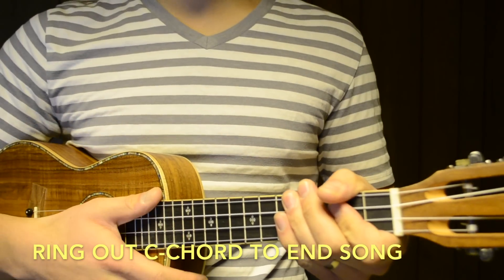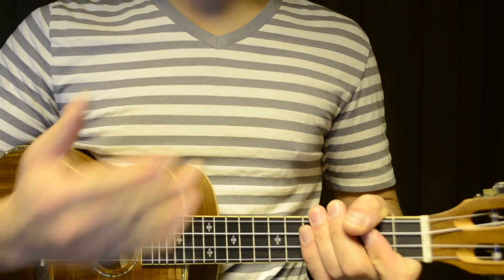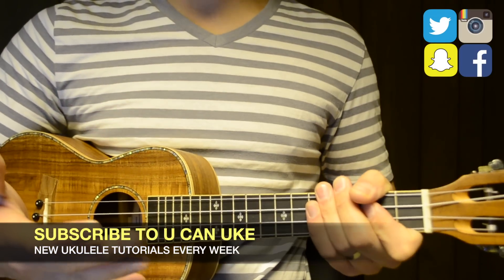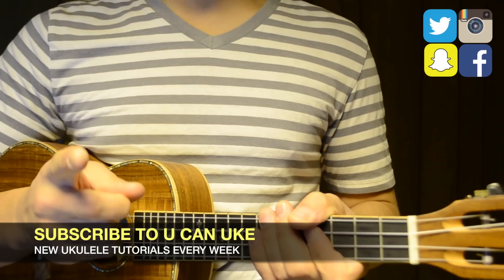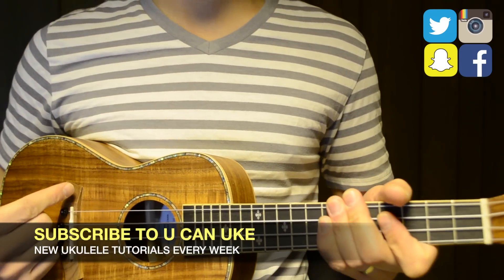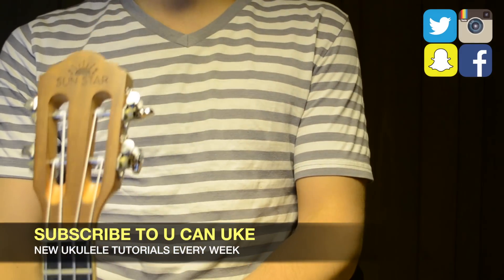And at the end of the song, you're just going to ring out on the last C major chord. Now if you want to play through the rest of the song, then check out my ukulele cover for Ocean Eyes. And that's how you play Ocean Eyes by Billie Eilish. Thank you so much for watching this video — I hope it brings you success in learning how to play the ukulele.